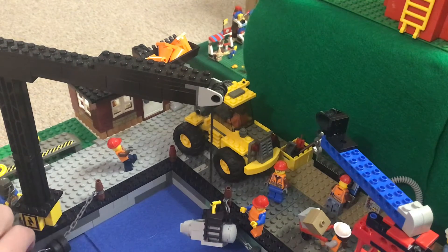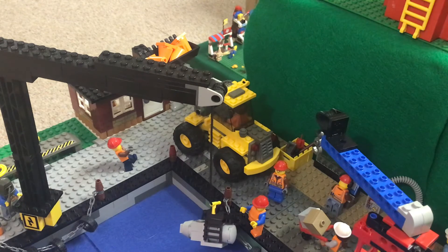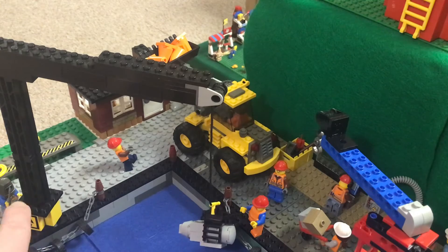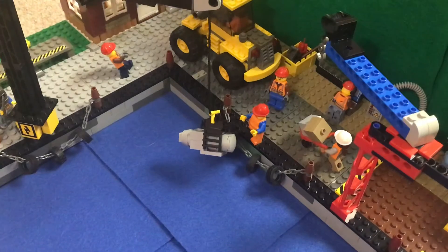We still have these tires down here for the ships in case they hit the pier, so they don't damage their hulls at all. Of course, we have the little office in the background there still, and I think this looks great.